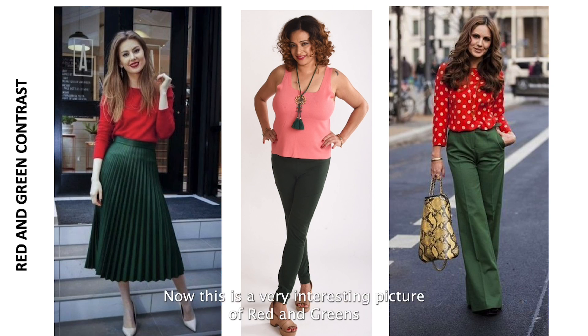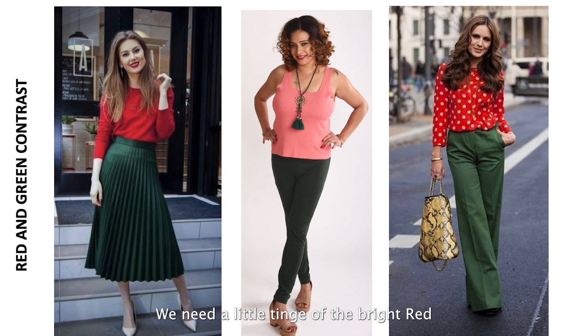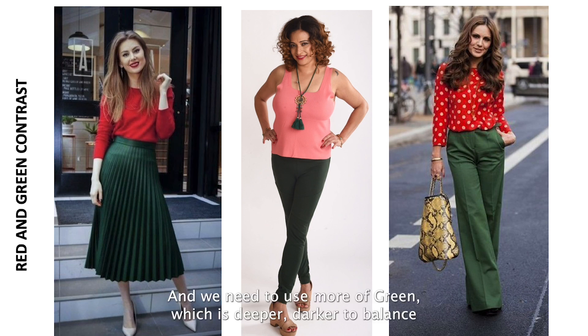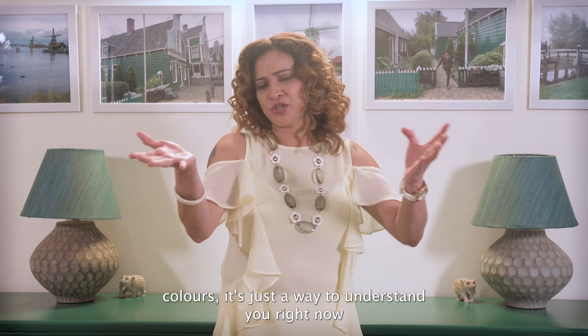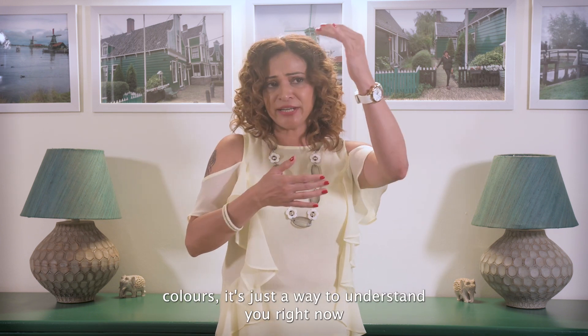This is a very interesting picture of red and green, very well balanced. Remember the 2:5 and 3:5 ratios — the 3:5 part is the green, so we use more green since it is deeper and darker to balance out the bright red. Now, moving to three different families of complementary colors, we group them in different ways to understand how they work together.